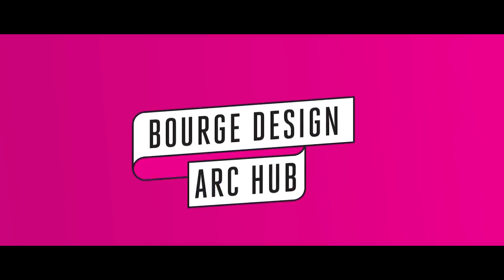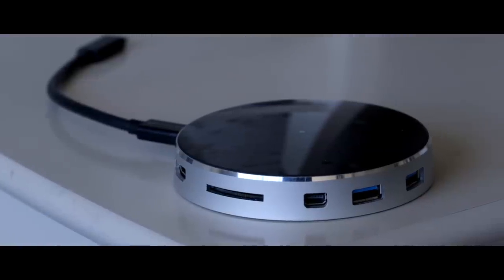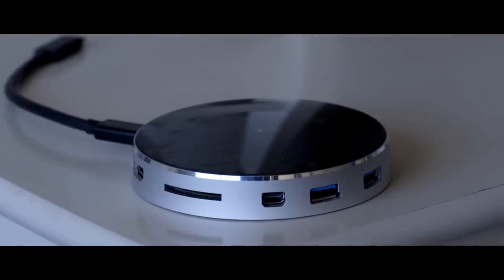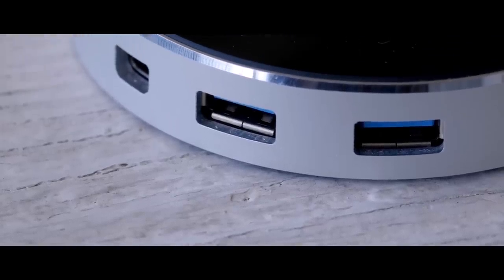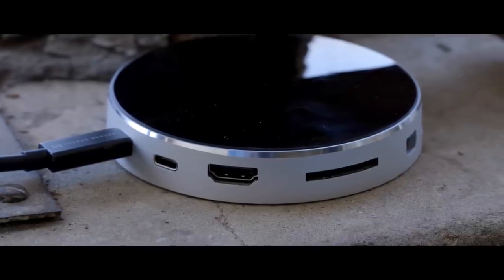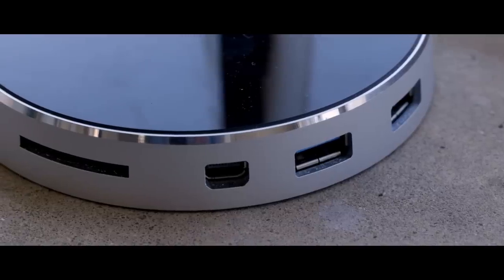If you want something a little more premium, there's the Borg Design Arc hub. It doesn't quite match up to the port selection on some of our other picks, and at $135, it's the most expensive hub that we looked at. But it's also far nicer than some of the other hubs, with a removable USB-C cable, a weighted metal base that doesn't slide around, and a premium glass and aluminum design that felt just much nicer than some of the other picks.